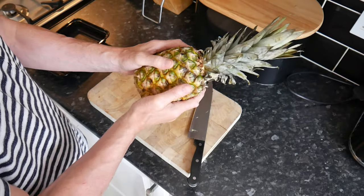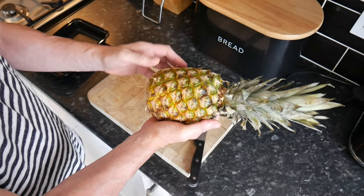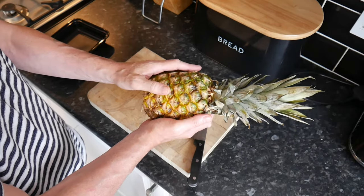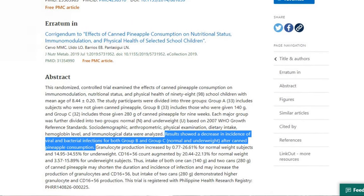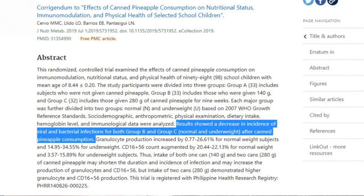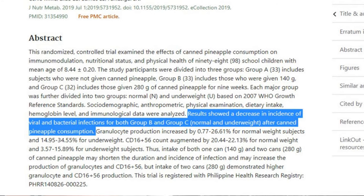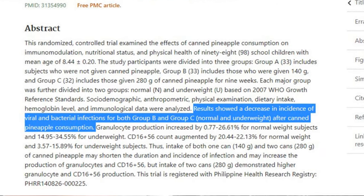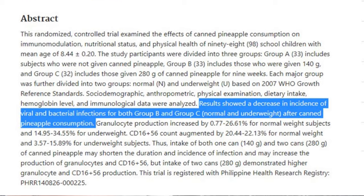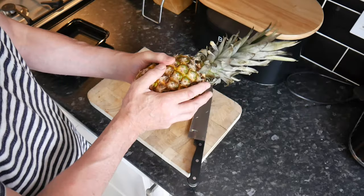It's a really healthy fruit. I read a study which said it boosts the immune system — they studied children over a period of time and found that children who ate pineapple every day had fewer infections, both viral and bacterial, than children who didn't eat pineapple. So it's a great fruit to eat.